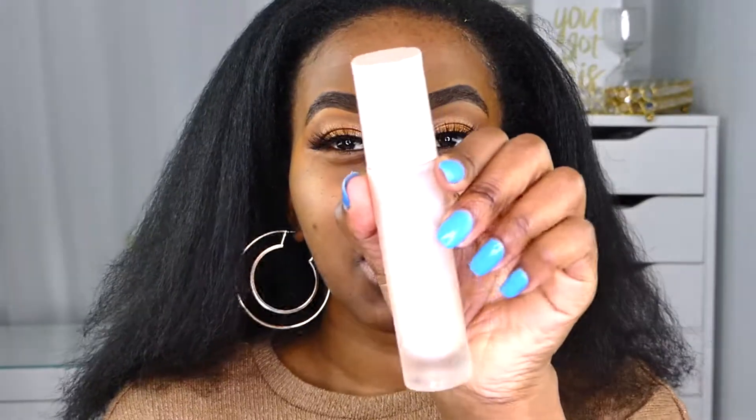We are set and ready to go. I'm going to grab the Fenty primer — and of course my lashes are coming off, so let me fix my lashes before anything else because otherwise it's not going to look cute. I'm grabbing my Fenty primer and putting that all over my skin.